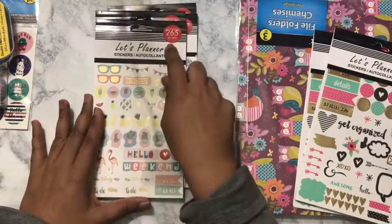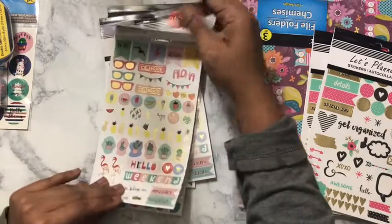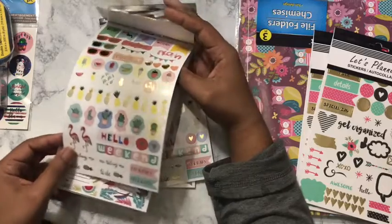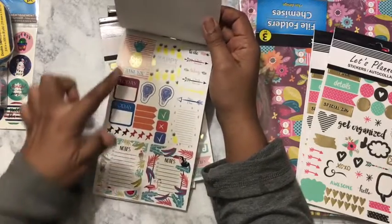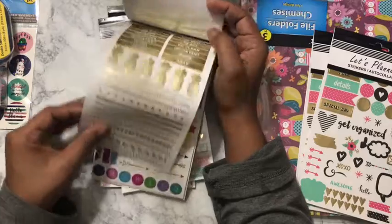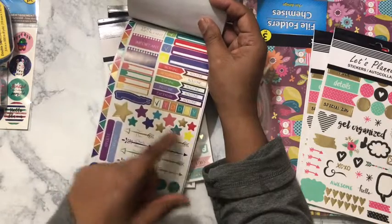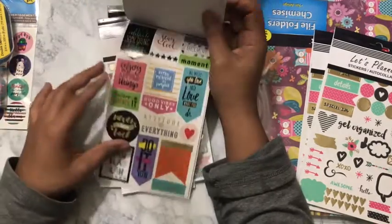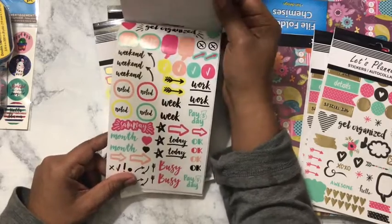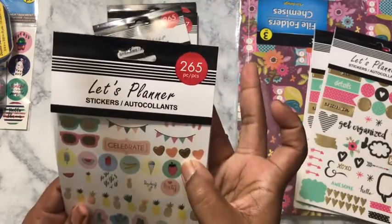This one I call the celebrate book — they don't have names on them. You get 265 pieces with this one and it's giving me Hawaii feels — aloha! Pineapples, flamingos, your boxes, notes, a gold sheet with pineapples, washi strip, and routine trackers for morning, afternoon, and bedtime. There are some quotes and functional stickers in the back — 265 pieces for a dollar.